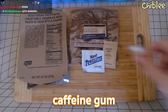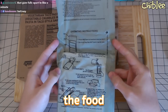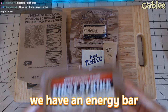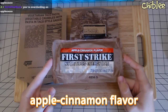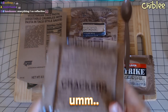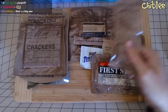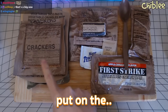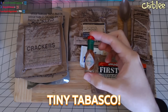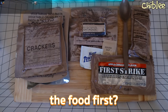We have caffeine gum, which I might get a little crazy off — I can't lie. We have the bag to cook the food; I don't know where I'm gonna do this because I don't want to set my house on fire. We have an energy bar apple cinnamon flavor, a spoon, chunky peanut butter, and — holy shit — tiny Tabasco! They put this in MREs.